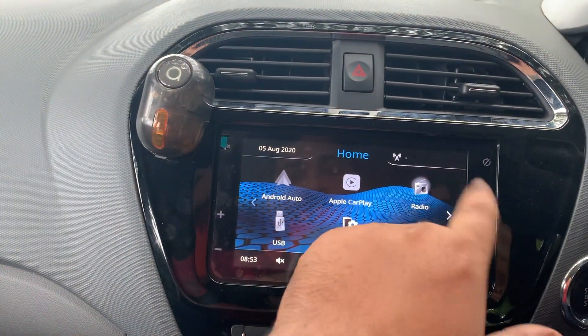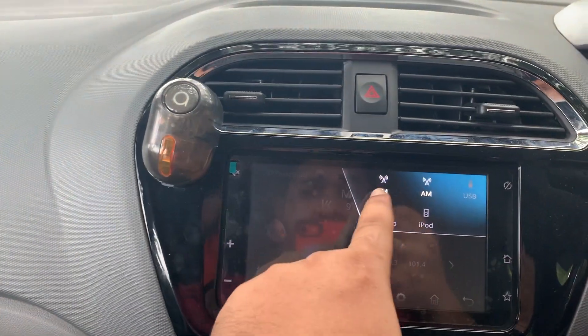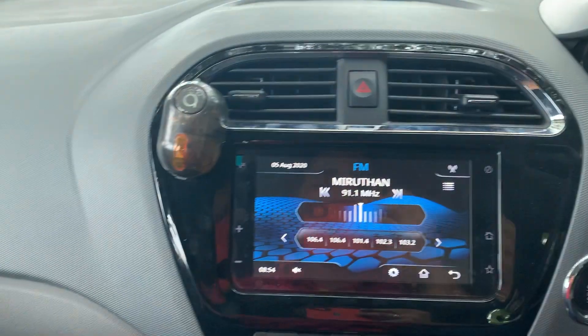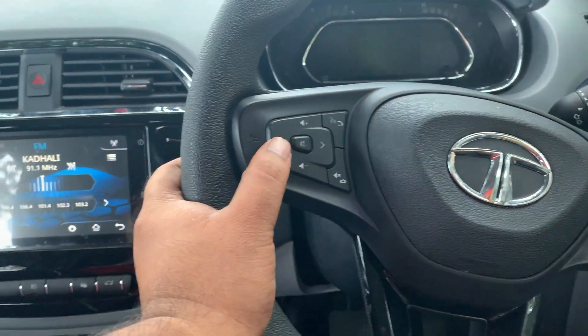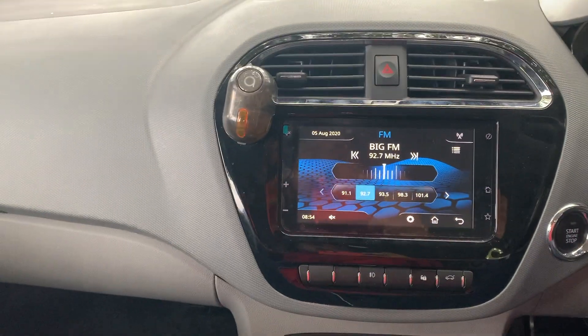Next, let's look at the radio. In radio, we have options of FM and AM — those two options are available. You can change stations by clicking here, or you can use the media controls on the steering wheel to change stations. That's what you have in radio.